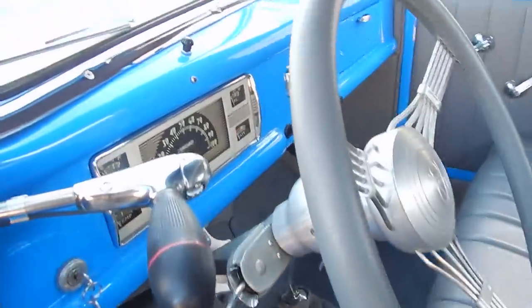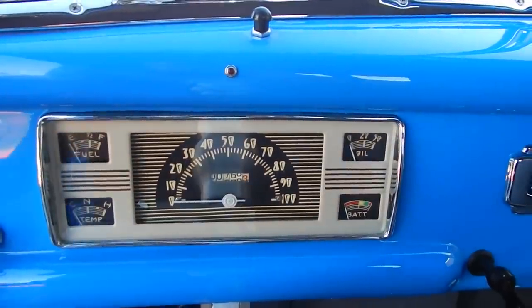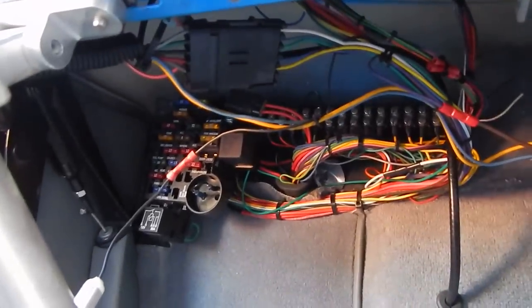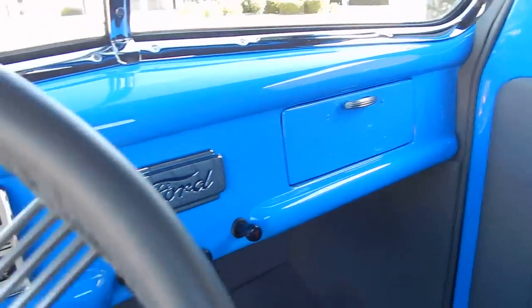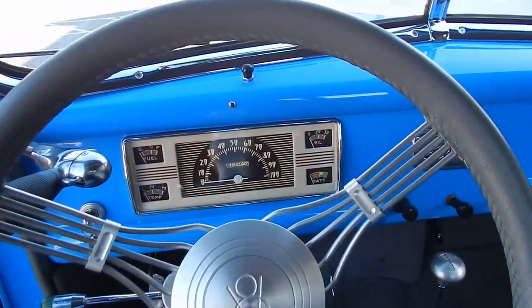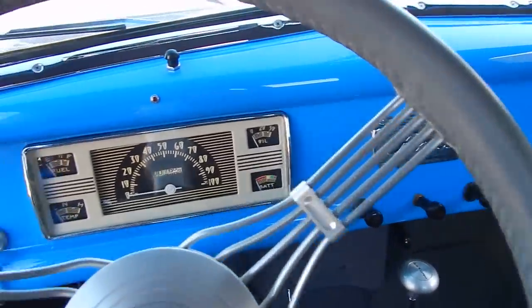It has vintage-style turn signals and a factory instrument-style cluster that's been upgraded to modern 12-volt system. Underneath the dash is nicely done with a Painless wiring system, so it's all modernized. There's no audio, but you could put audio in it. It has a brushed aluminum billet, banjo-style, leather-wrapped steering wheel to match the interior. 767 miles on it.